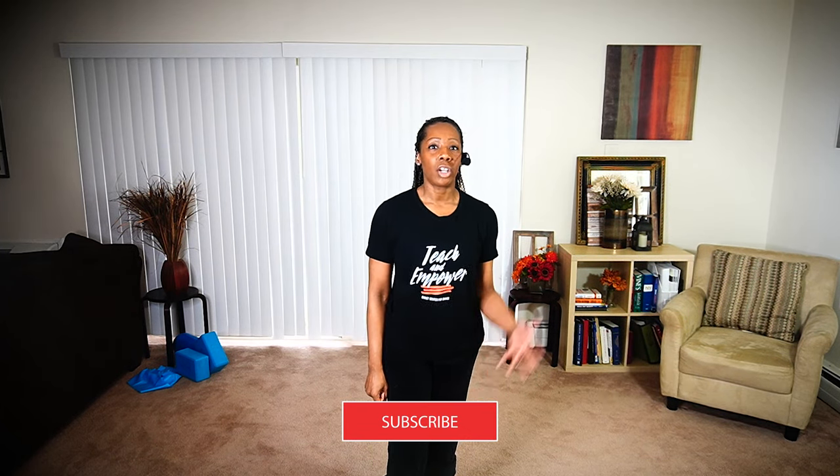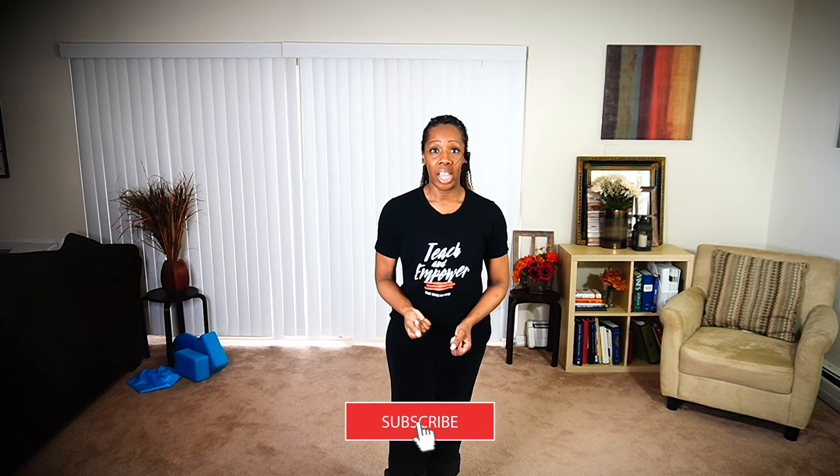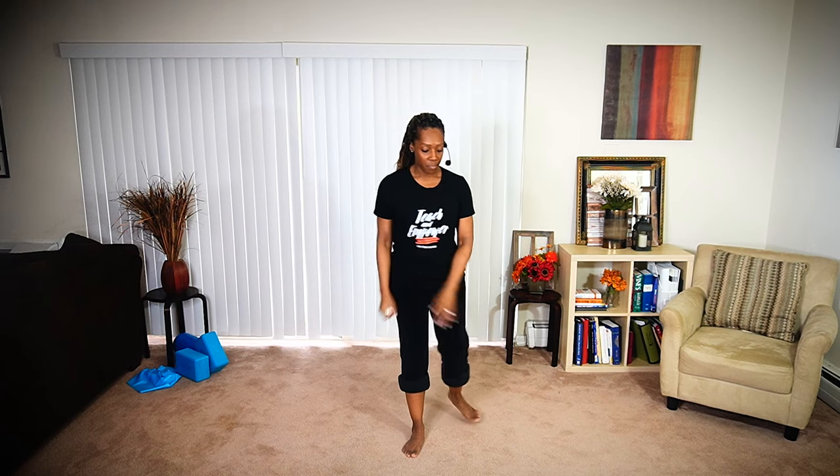If you've never subscribed to this channel, please consider subscribing — we would love to have you as part of our YouTube or Facebook family. I'm a little tired because I just got finished teaching for about two hours, but I wanted to bring this combination to you because it's really pretty and it's easy to do.